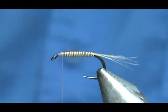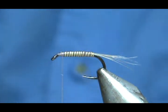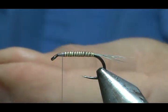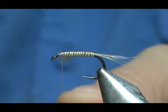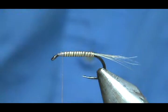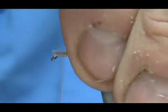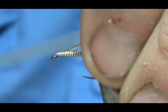For the hackle, I have a blue dun hackle. You want one that's got a pretty good amount of web. If you have a blue dun hen, you can use that — I don't have a blue dun hen, so I'm going to use this very small, webby dry fly hackle. It is small in length but the barbels are still kind of long.